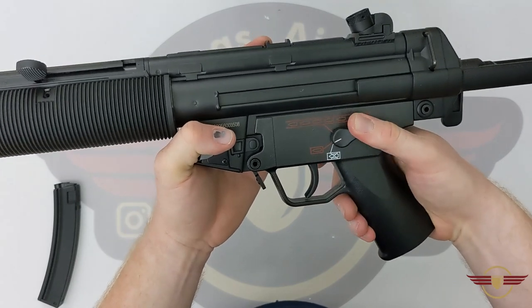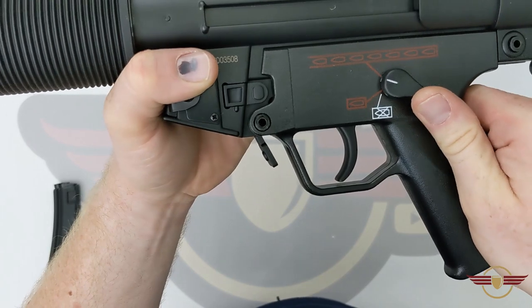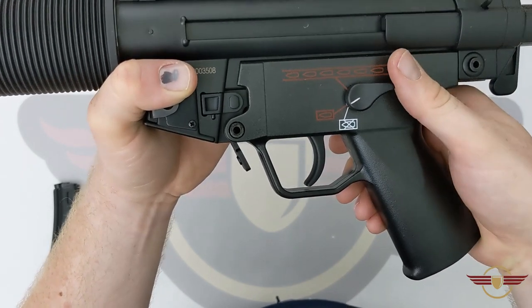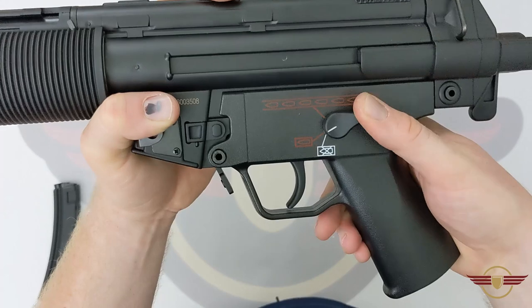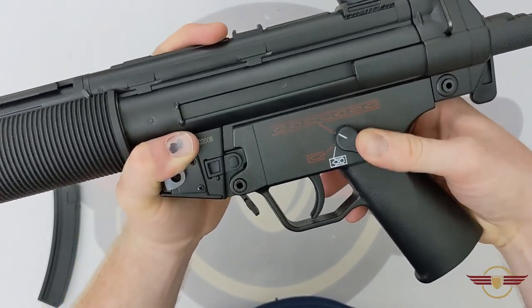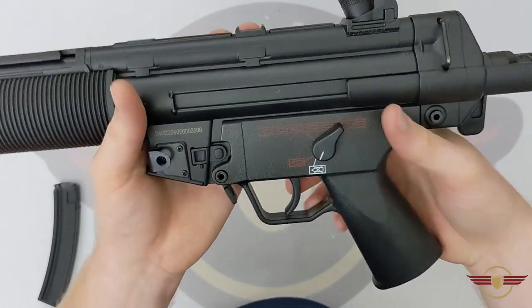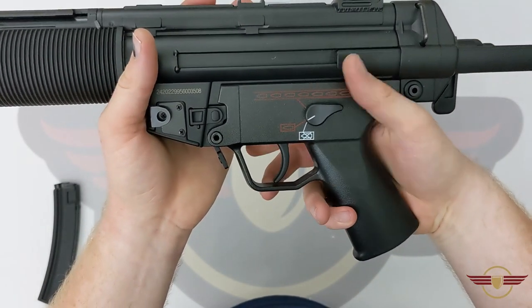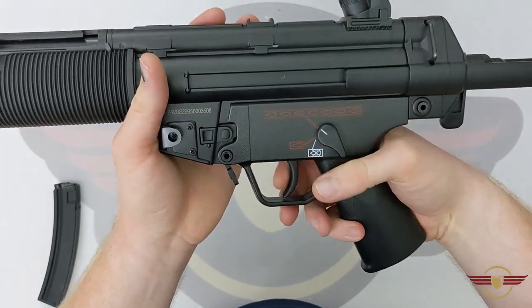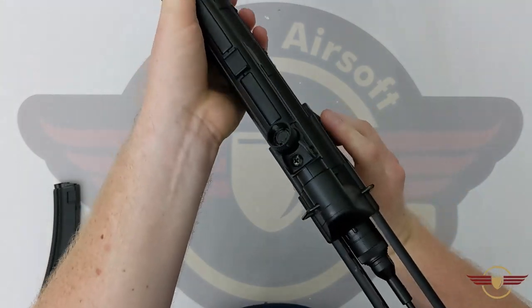The selector is quite firm going — a little bit crunchy. From full auto to single is a little crunchy, but I assume it'll bed in over time and it's already getting easier. Safe, single, full auto — not too bad. It is ambidextrous and can be changed from either side.